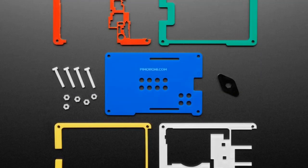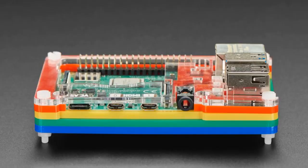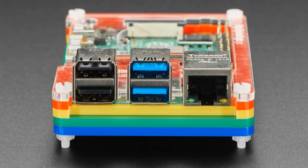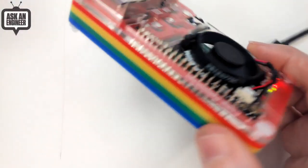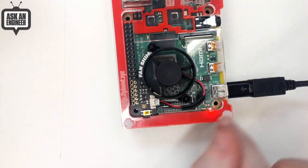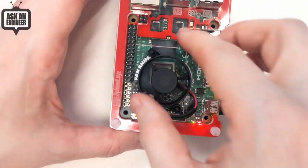From Pimoroni we now have the Pi Bow Coupe for the Raspberry Pi 4. The Pi 4 is a complete mechanical change from the Pi 3 and Pi 2, so we are now stocking this case. It's a slimline case — only five layers — which means you can easily attach HATs or bonnets on top. You can see there are even holes so you can screw them in.